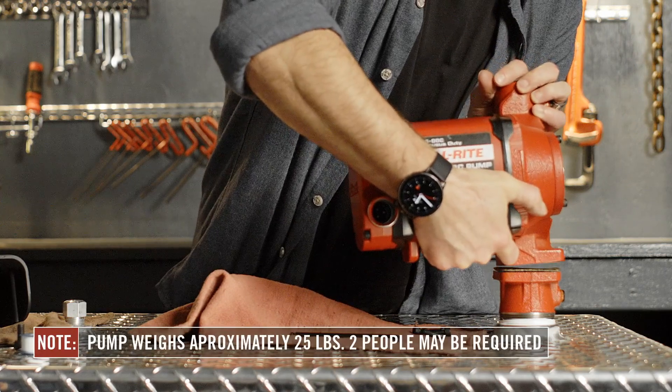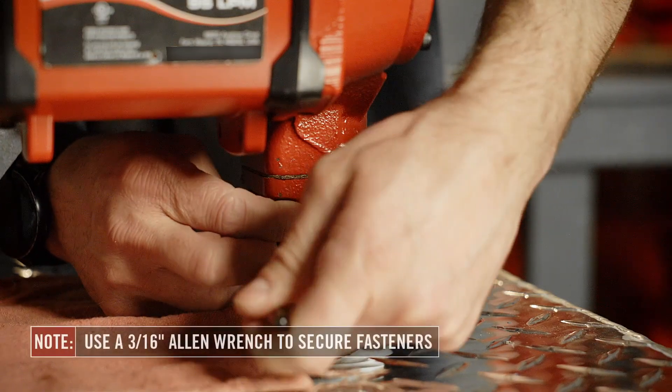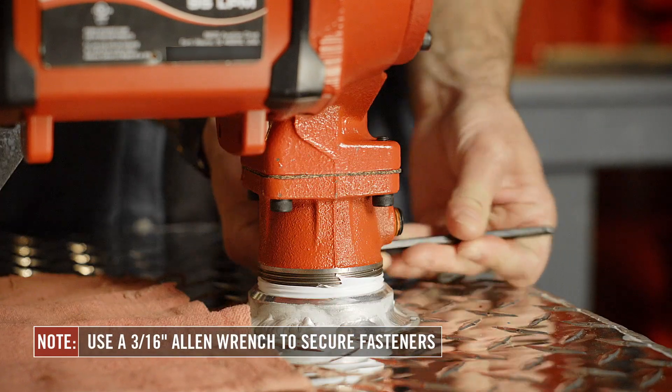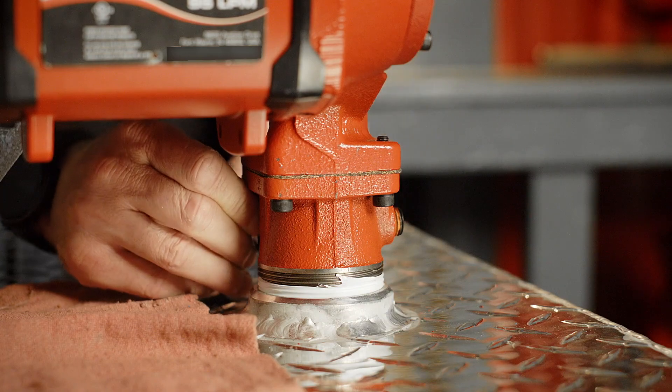Then mount the pump on the bung adapter and secure it with the four fasteners provided. This may require two people. We recommend installing the fasteners in a diagonal order to ensure proper seating of the seal and the pump to the bung adapter.